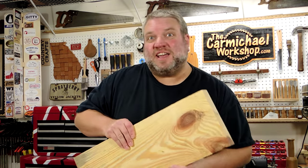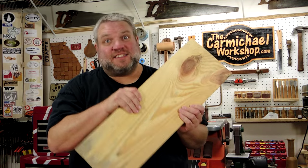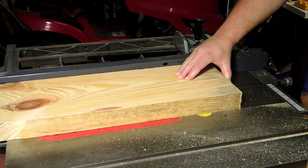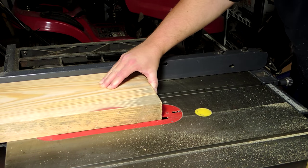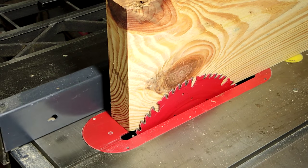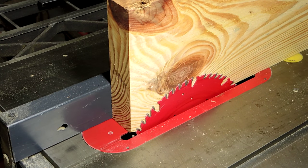So let's head over to the table saw and cut the four square legs out of this piece. I'm using the thickness of the board to set the fence so that the legs will be a perfect one and three quarter inches square.